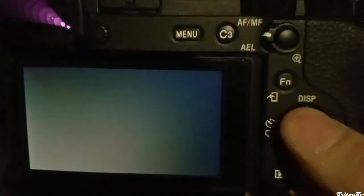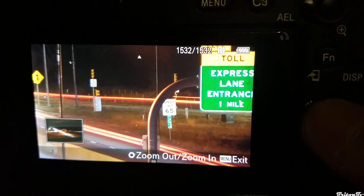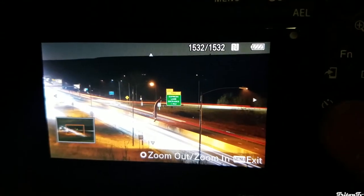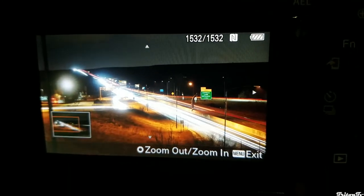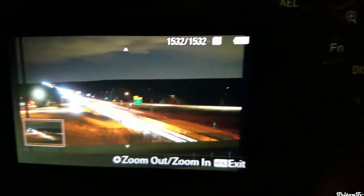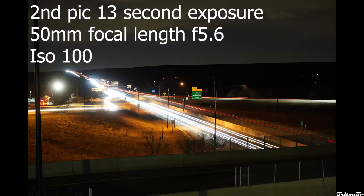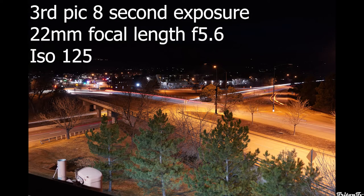You can always go view the photo. It's pretty bright — kind of blown out — but you get a really cool effect.